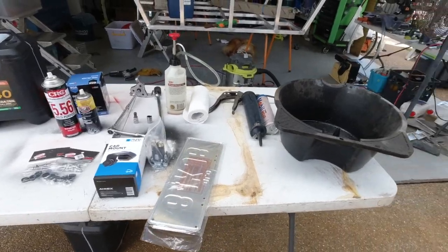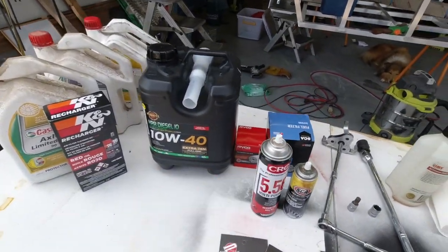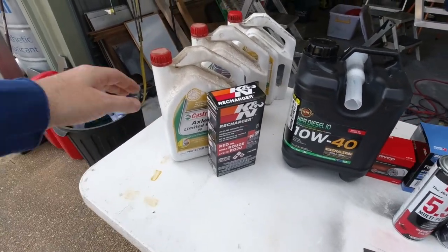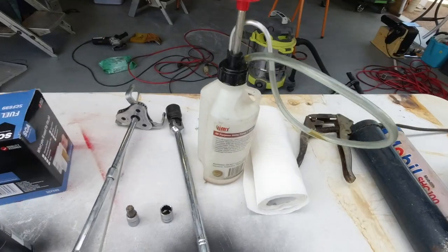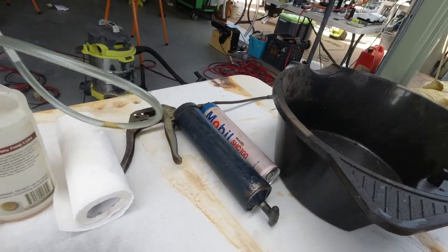Got a heap of work to do. Some's going to be today and then some will be probably next weekend — full service: engine oil, filter, fuel filter. It's got a K&N filter so I'll clean and regrease that, and then diffs and transfer case. I've got some white lithium grease from Super Cheap with a little thumb pump for doing the diffs, one litre — pretty handy — and grease gun.